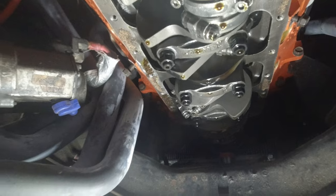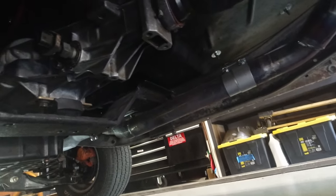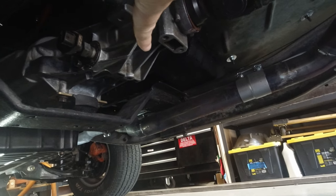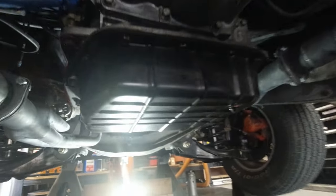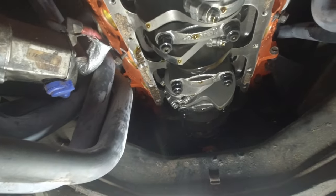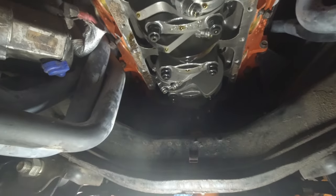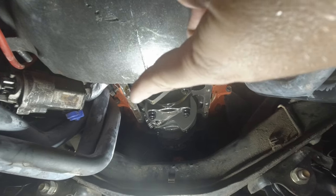Then obviously loosen all the bolts holding your oil pan on. After that, you need to loosen your transmission mounts so you can get a jack underneath the tail shaft of the transmission and jack the transmission up. That'll give you the clearance you need to back your pan around that cross member and slide it out underneath the transmission housing.